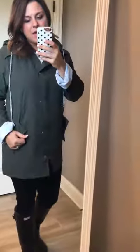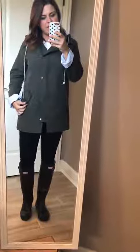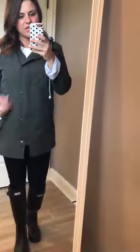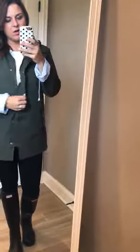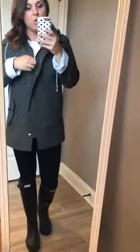I am wearing a medium, so I would say that it fits true to size. It does have pockets, and the pockets button so that if you don't want to use them, it just looks nice and finished. There are also buttons that go over the zipper closure, and I've not had any problems with the zipper — it works wonderfully.